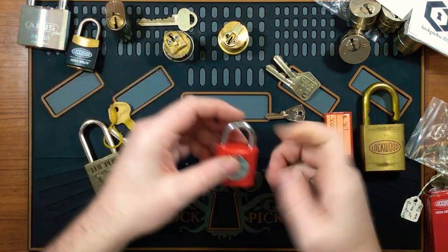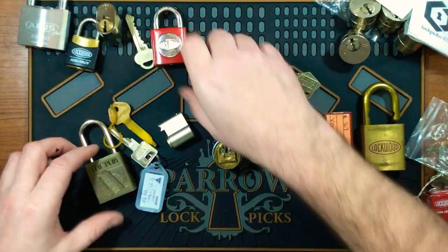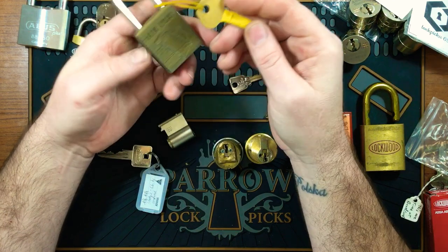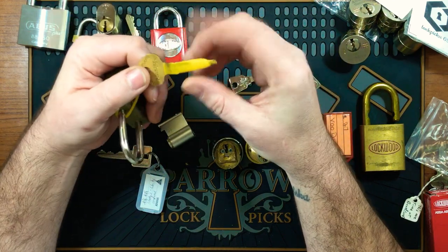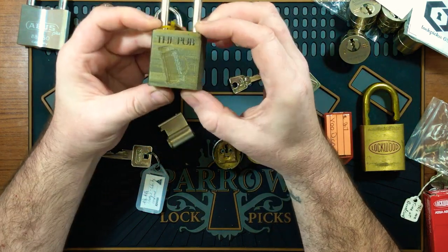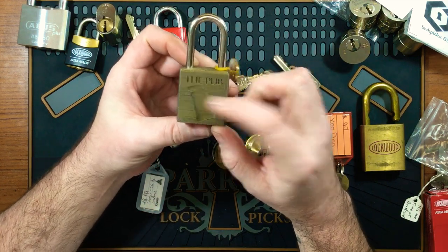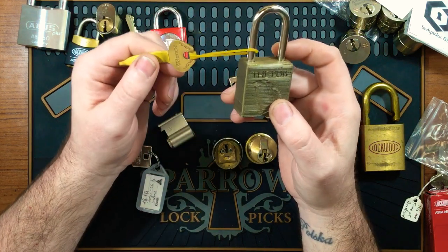Got another challenge lock here — this one's called 'The Pub.' I did see this on Discord but I've already forgotten who it was by. It's got a mummified key, it's a Master Lock with a nice 3D printed body. There's a nice bit of lager on it there — that should be fun.